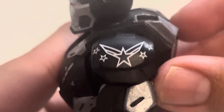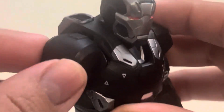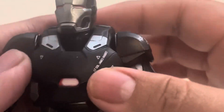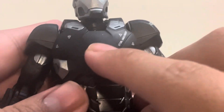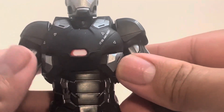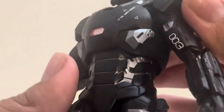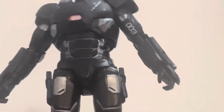Looking at the shoulder pads — one has a star and wings on the side, representing the military since he is in the military in the MCU, while the other is plain black. The shoulder pads can't move. On the torso we've got his arc reactor with a little red paint, some black for most of the torso, and silver on the sides. I really like this armor — it's probably my favorite from all the movies he's been in.